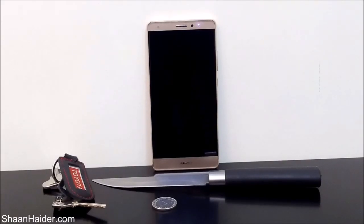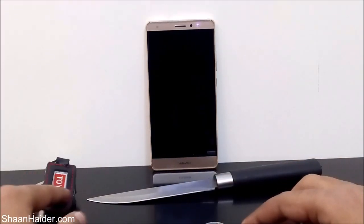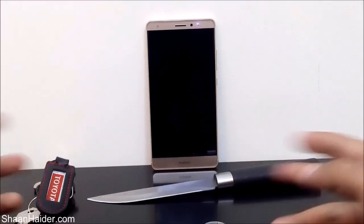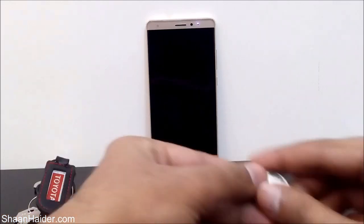Hey guys, this is Sean from shanandha.com and in this video we are going to perform a scratch test on our Huawei Mate S smartphone. We will have a look at how strong and durable the Corning Gorilla Glass protection is on our device. Today we will be using a knife, coin, and a set of keys to try to get a scratch or any damage on the screen.